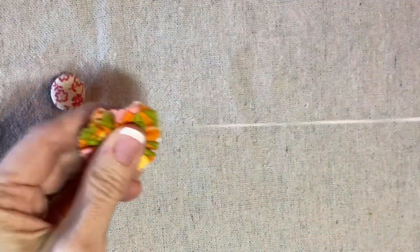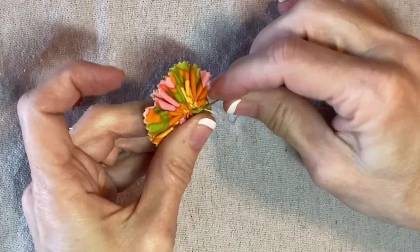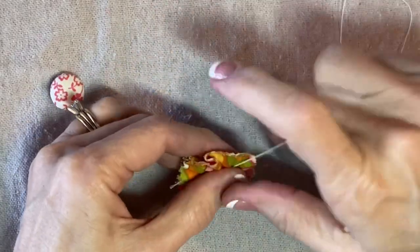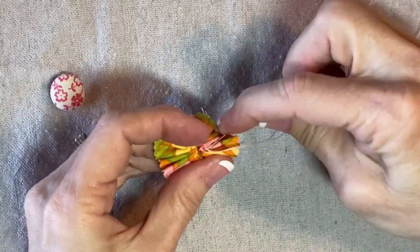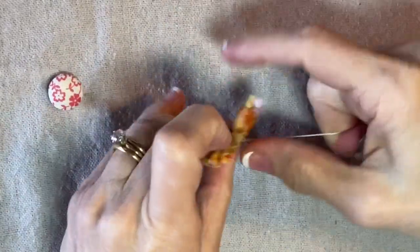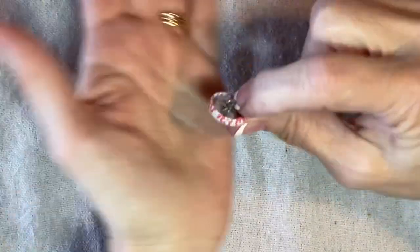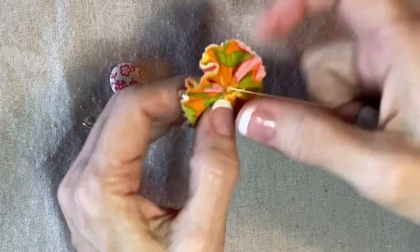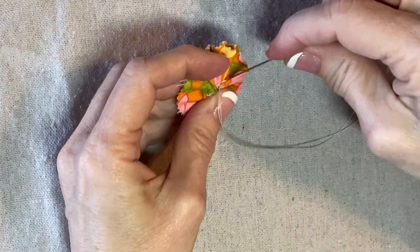I'm going to secure my thread. I'm making these into stemmed daisies, but if you wanted to, you could finish this off and make a little pin, or attach it to a headband. This would be so cute on a purse or a little girl's outfit. If you're going to do it that way, I'd recommend securing the button right now by sewing through the little wire on the back. Since I'm making a stemmed daisy, I'll secure my thread on the front side because it'll be covered by the button.